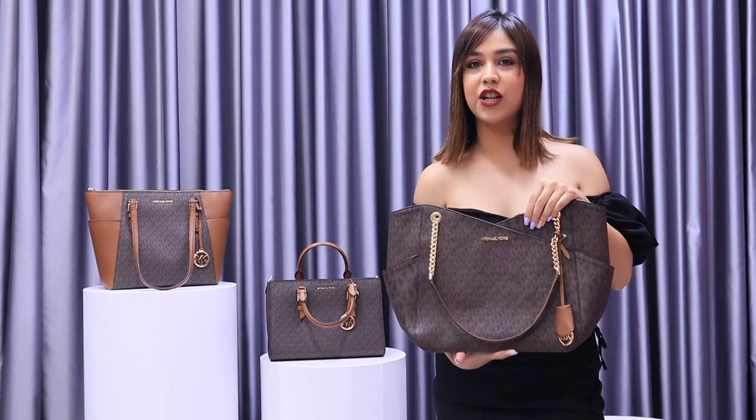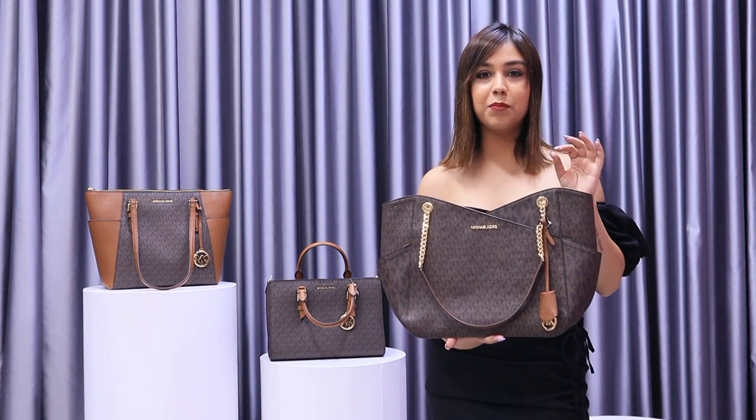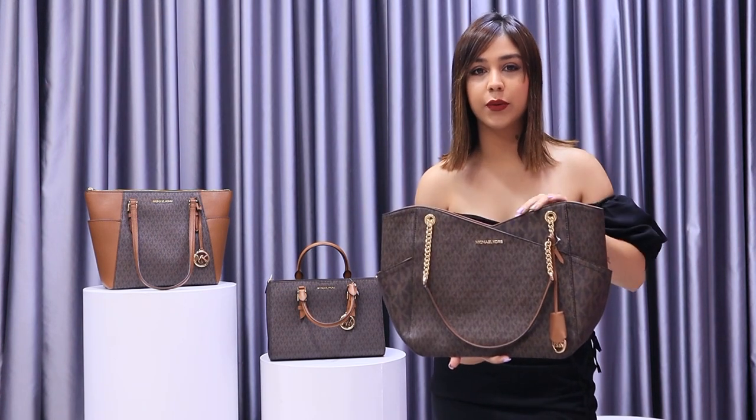Hi guys, this is the Michael Kors Jet Set Chain Shoulder Tote. This is a large bag made of leather and PVC with gold tone hardware.